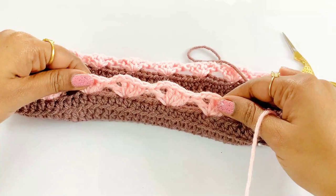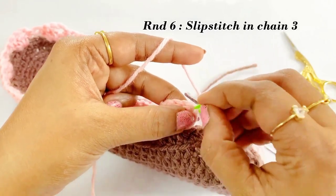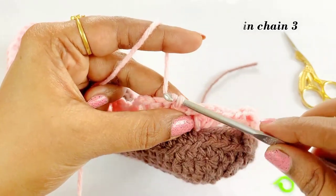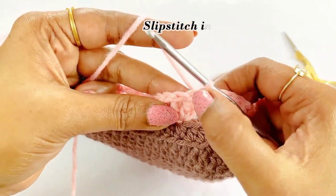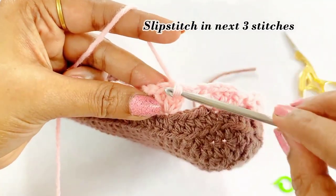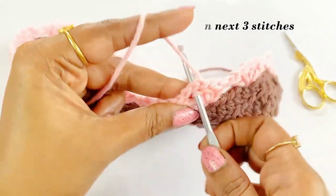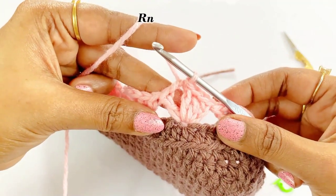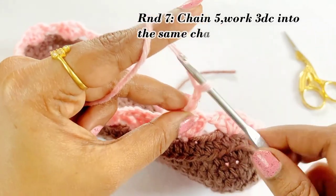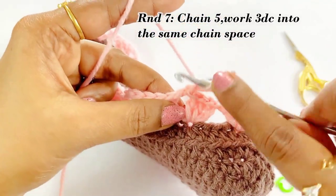Now we are at the end of round six. Remove the marker and work a slip stitch. Slip stitch in the top of chain three, then slip stitch into the next three stitches — the third stitch will be in the chain two space. For round seven, work chain five — chain three counts as one double crochet. Into the same chain space work three double crochet.